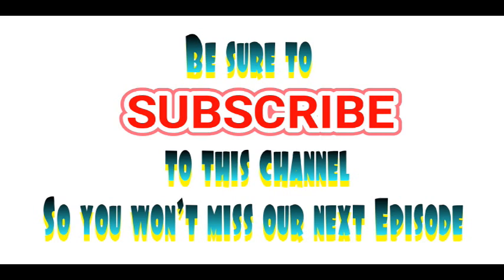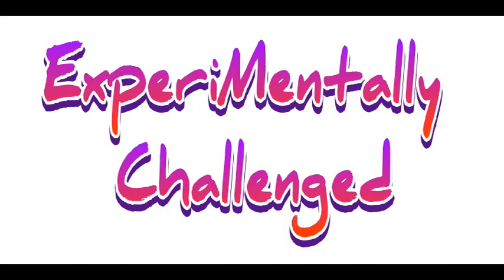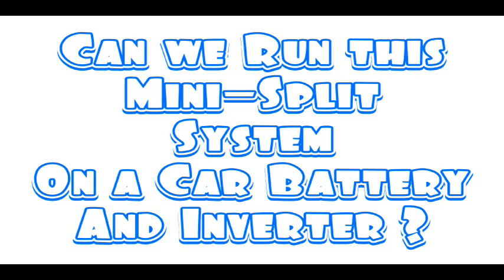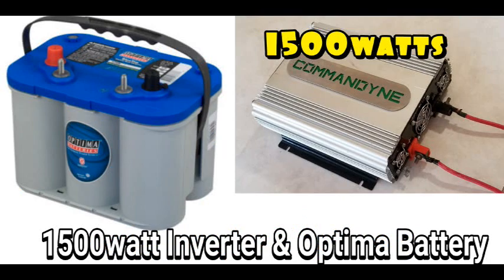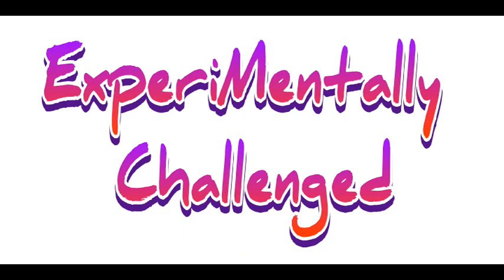Be sure to subscribe to this channel so you don't miss our next episode of Experimentally Challenged! We're going to answer some really tough questions that nobody else has bothered to find out — like, can we run this mini-split system on a car battery and an inverter? How cool would that be? How long would it run, and how many kilowatt hours can we pull out of an Optima battery? Subscribe and I'll see you next time.